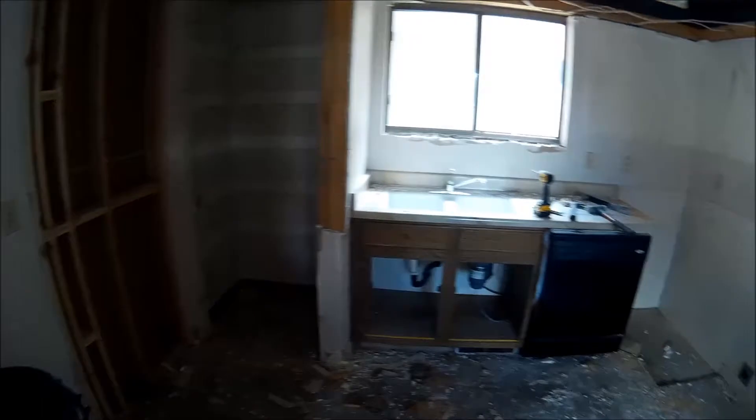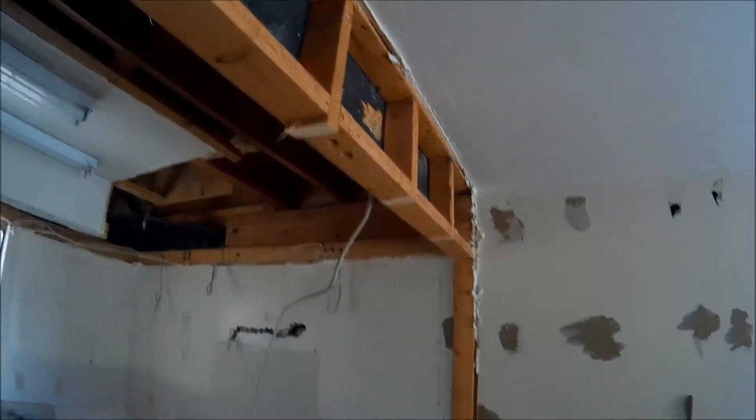Got most of that stupid pantry out — got to get that out now. Because I can't remove this cabinet, that's going to be all that much more difficult. So I'll take down the rest of this trough light and then go after this wall, get to the point where I can patch that wall right there. A lot of drywall to do in this place.